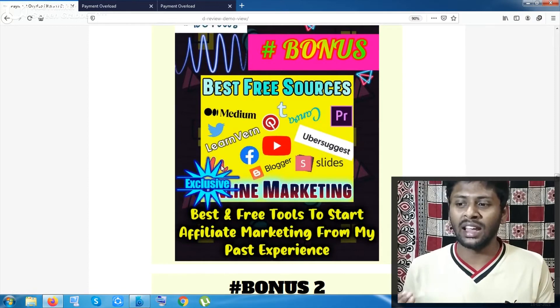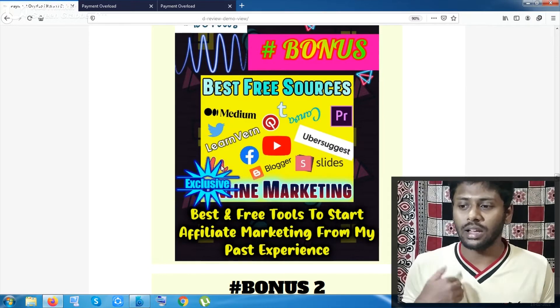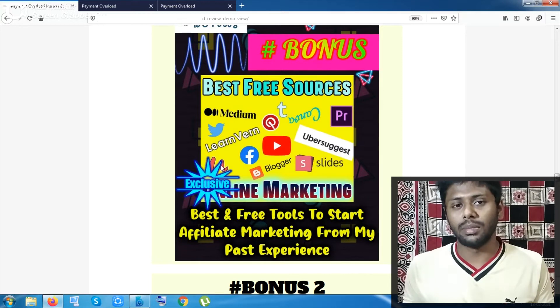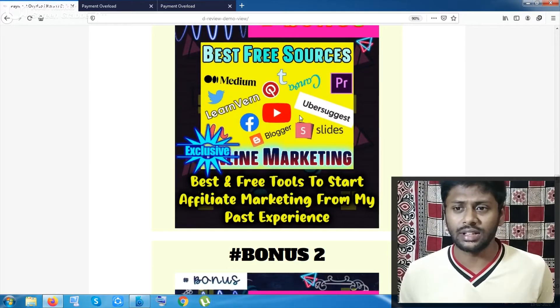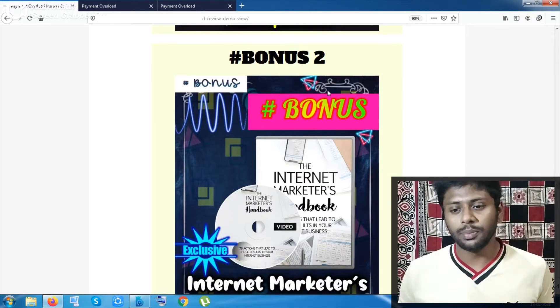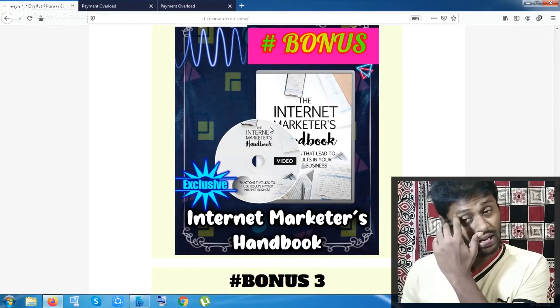My first bonus is an exclusive video I created about the free steps you can take inside affiliate marketing. I personally recommend these steps and have gone through them in my own journey — I started seven months ago. This is a big video, more than 15 minutes.